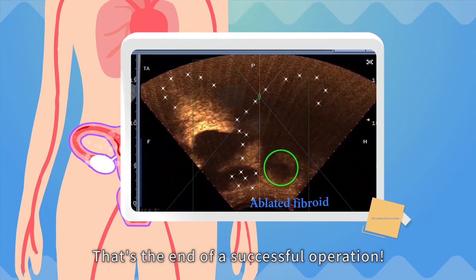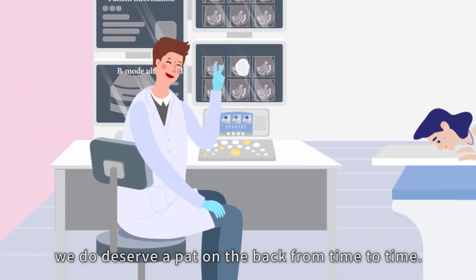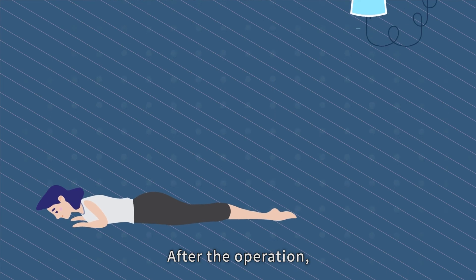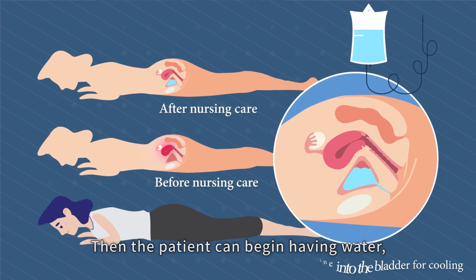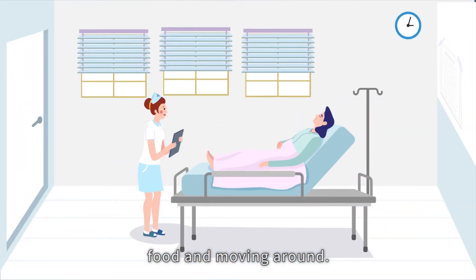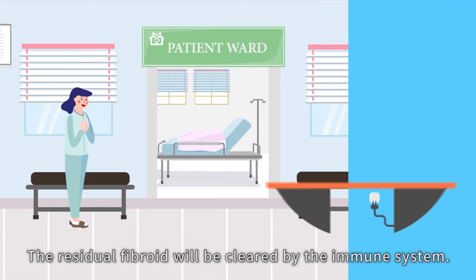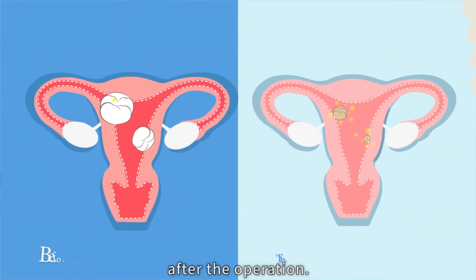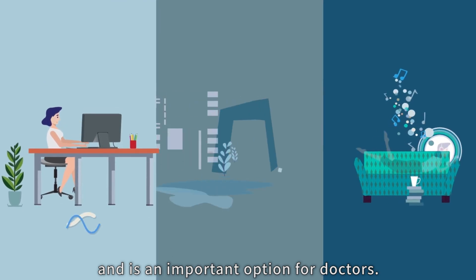That's the end of a successful operation. Isn't it easy and lovely without all the tiring procedures? After the operation, nurse the uterus for two hours by cooling it down. Then the patient can begin having water, food and moving around. She will be able to return to work in three days. The residual fibroid will be cleared by the immune system, and the patient will be able to get pregnant three months after the operation. The HIFU knife means hope for patients and is an important option for doctors.